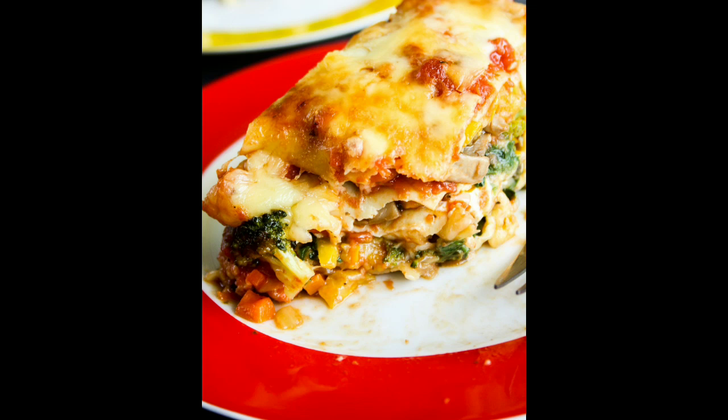Hello friends, welcome to Swati Spicey Tiple. Today this recipe is a vegetable lasagna. It's very easy to make, it's very creamy texture, it's very soft.